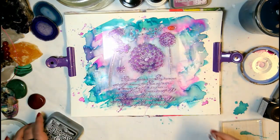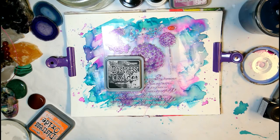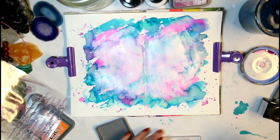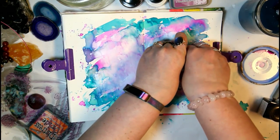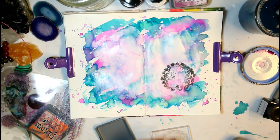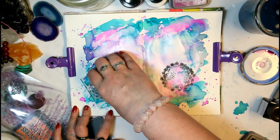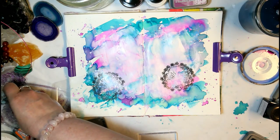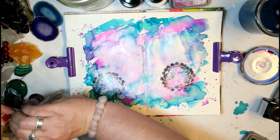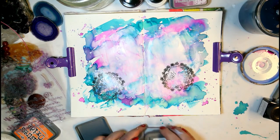Next I grabbed some stamps and my black distress oxide ink pad, then I'll grab an acrylic block. This will give you a little bit of a watercolor look, which is actually the look I'm going for — not the perfect stamp print, just a little bit of texture that I'll add some water to in the next step to bring out this watercolor look even more.